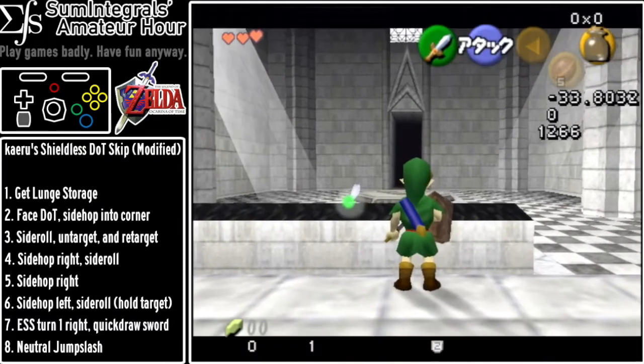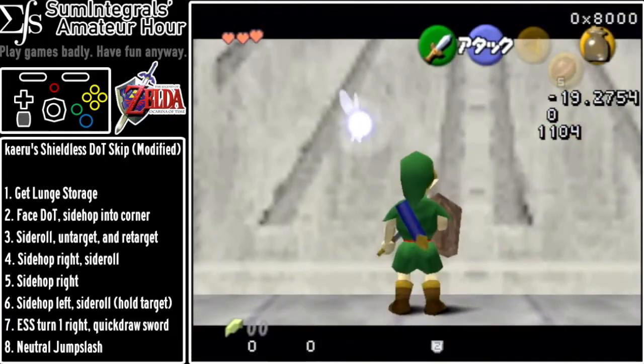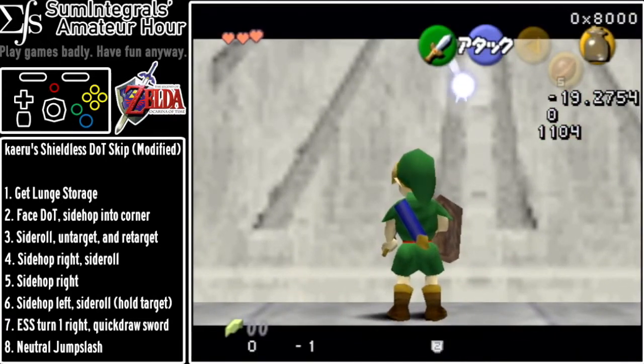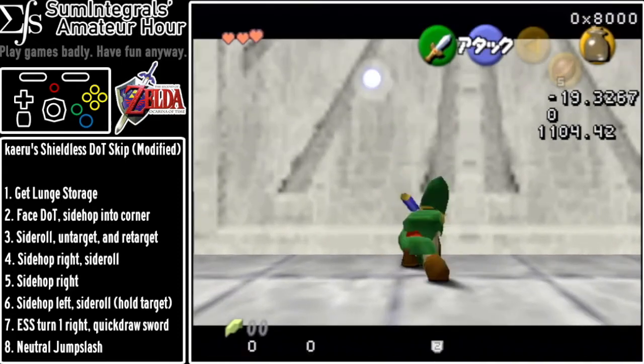You're going to want to release target and retarget and then just back up to the wall. Then you need to put away the sword for this trick, so let me do this again.